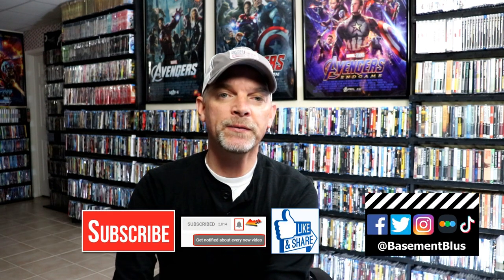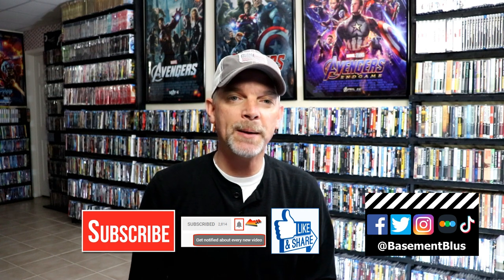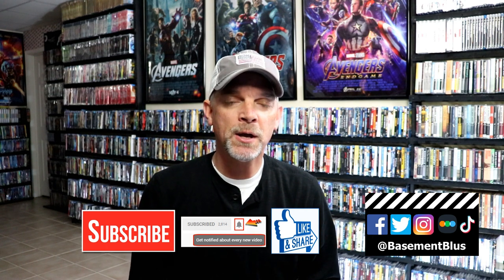Please leave me a comment below — let me know what you think about this particular steelbook release, and also let me know what you think about this animated movie for the Grinch. I really do enjoy reading your comments. If you like what you saw here today, please give it a thumbs up and share the video. If you haven't subscribed to my channel, I'd really appreciate it if you'd subscribe. If you do subscribe, please remember to hit that notification bell so that you can be notified every time I upload a new video.